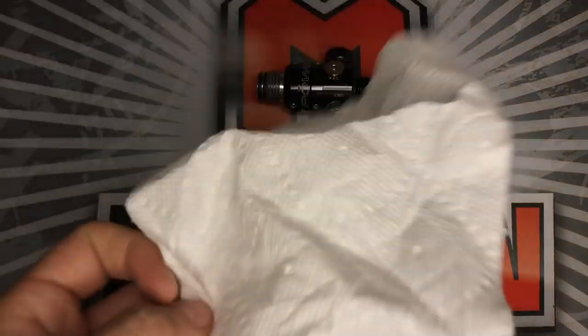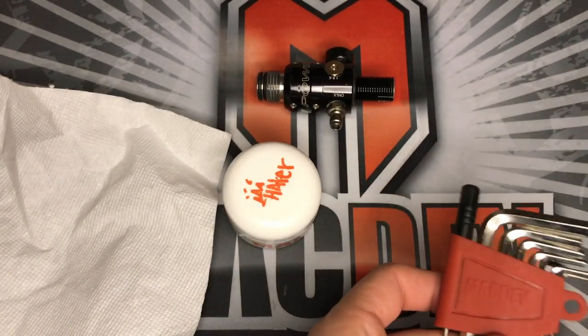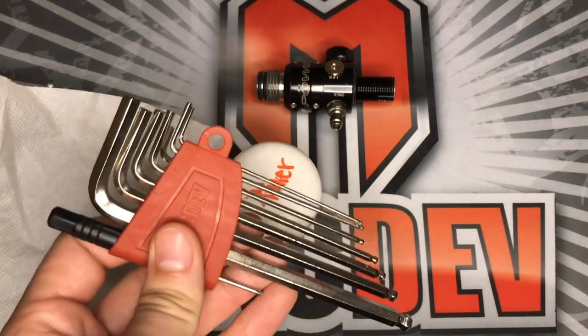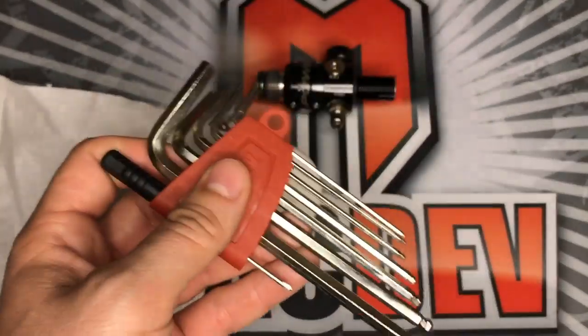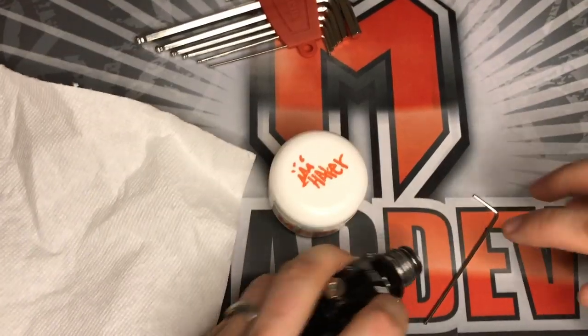Also, all you need is a paper towel, a good working surface where you're not going to lose anything, and an Allen key set — you're only going to need one Allen key. Every reg is going to be a little bit different. The Allen key I use for this Powerhouse reg is a 5/64th, so if you have a Powerhouse, you know exactly which one you need.